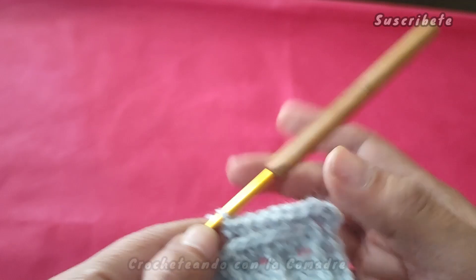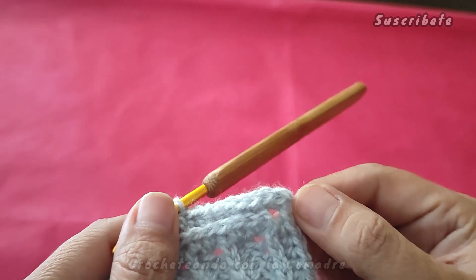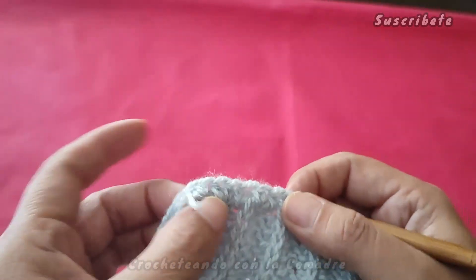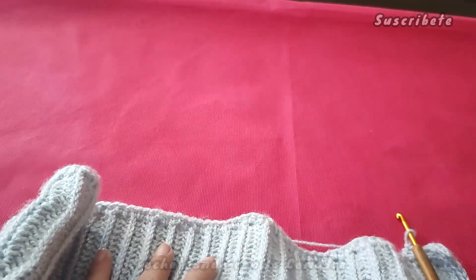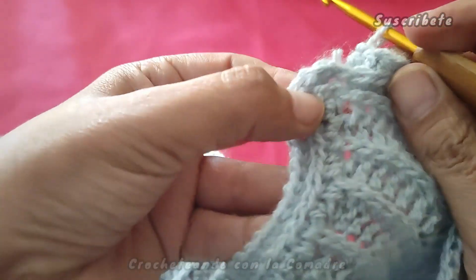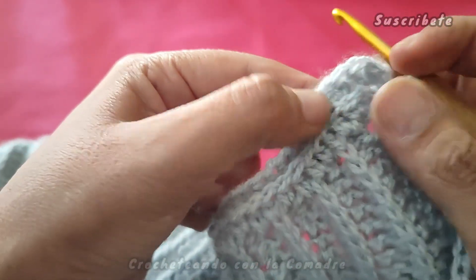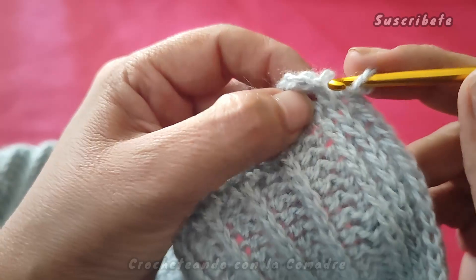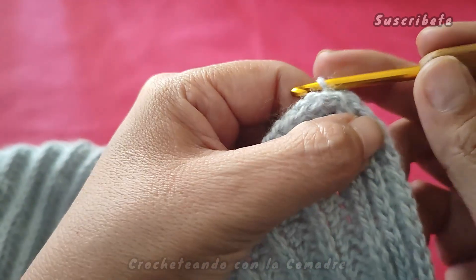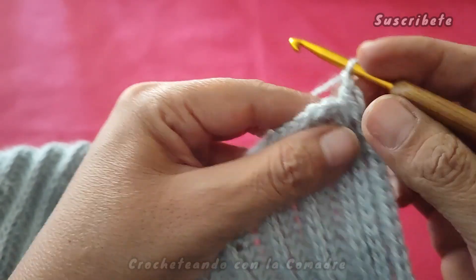En la segunda vuelta todavía no se nota muy bien. Vamos a hacer tres o cuatro vueltas. En la siguiente vuelta yo les voy a mostrar cómo es que vamos a trabajar nuevamente el aumento, pero esto que hicimos se va a repetir en todas nuestras esquinas. Voy a continuar y yo regreso. Muy bien, aquí ya estoy terminando nuestra vuelta. Ahora, en la cadenita que hicimos de inicio, ubiquen sus dos puntos que cerramos, que pusimos en el mismo punto, tenemos cuatro. En la cadenita que subimos, unimos con un puntito deslizado.